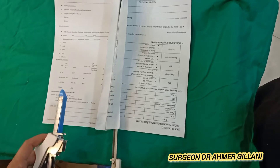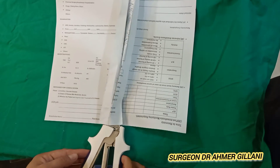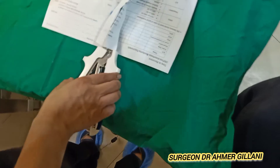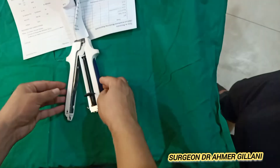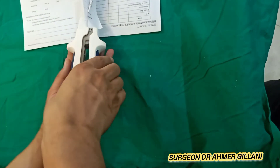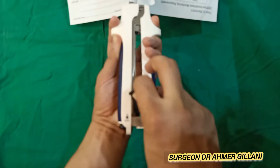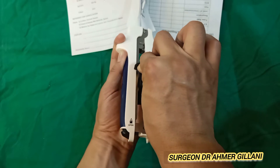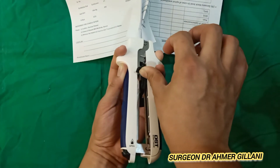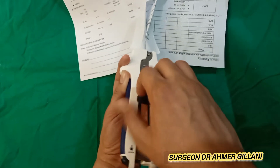First you will put one loop of the intestine here and another loop of the intestine here. After that you will lock it. You will hold it with two fingers at the front and two fingers at the back. Then you will move this button forward, wait for about 10 seconds, and then move it back.